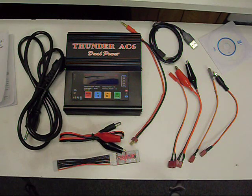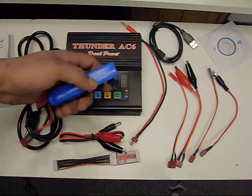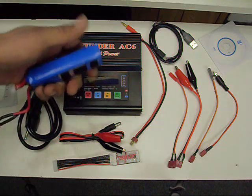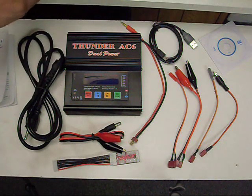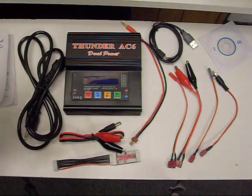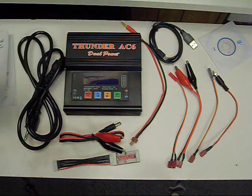Another really good feature about this is it's a balanced charger. You want the voltage of all the cells to be the same, so it's nice that it balances as it charges. You can use a separate balancer, but it's just one extra thing to carry around versus balancing it when it charges.